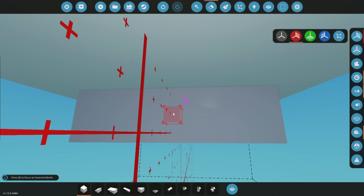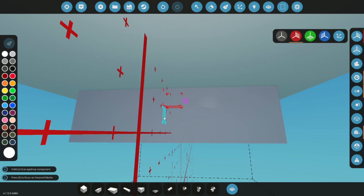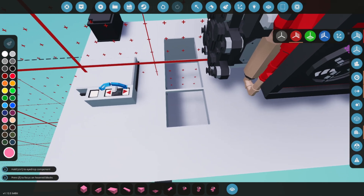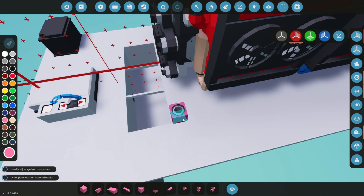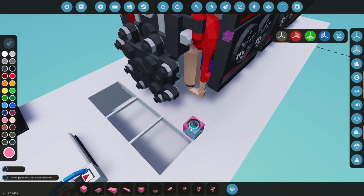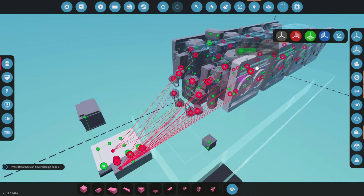We'll add a fluid spawner to the side of the tank and set it to sea water in the fluid type settings. We'll also add a liquid sensor to the top of the platform. This sensor will provide a readout of the tank's level and capacity, making it easy to monitor water movement. You should notice slight fluctuations in the values, indicating that the water is being circulated properly.